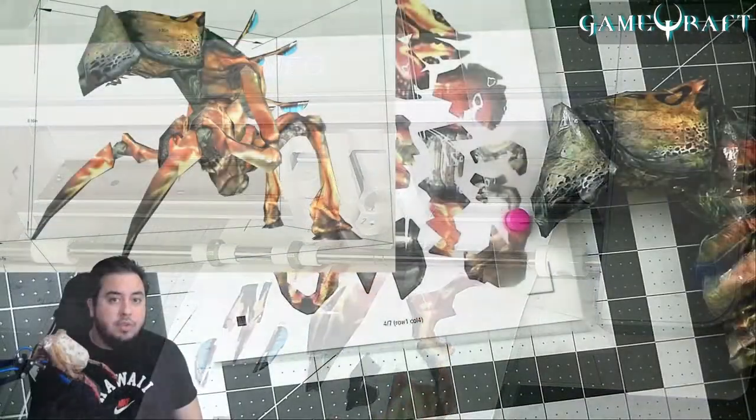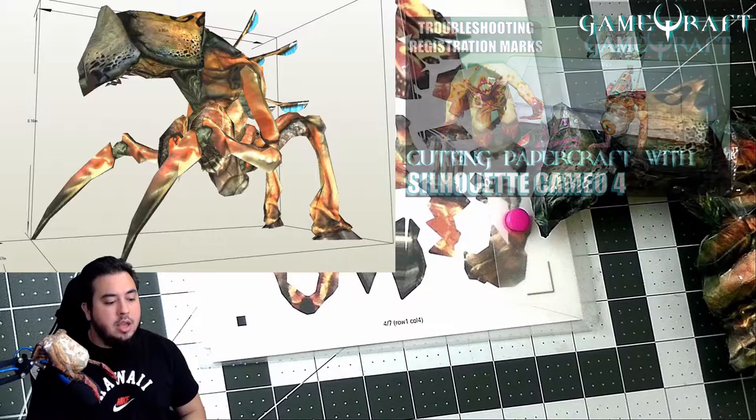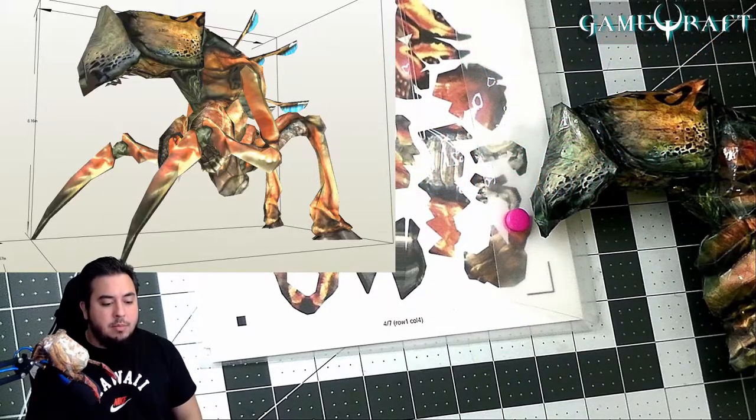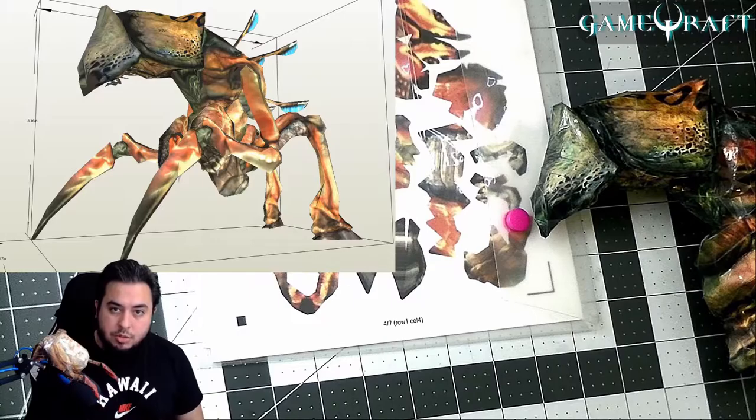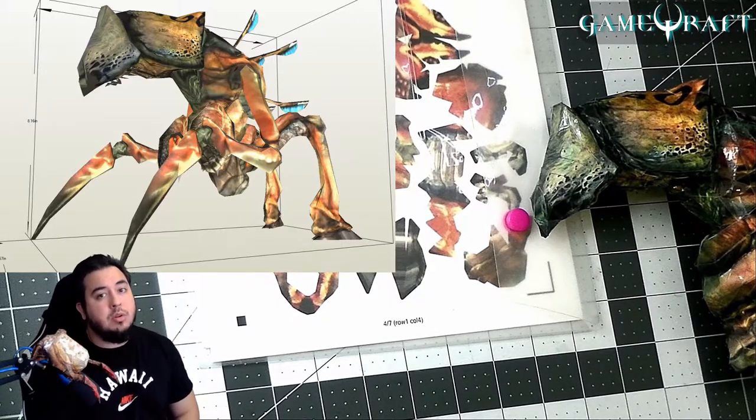I did make a previous video where I showed me doing a setup and how I actually use the machine, and I got a lot of feedback that I should probably go into the troubleshooting part of it, because there were a lot of things that I had to do to get this thing to work correctly.